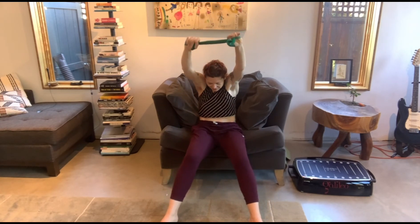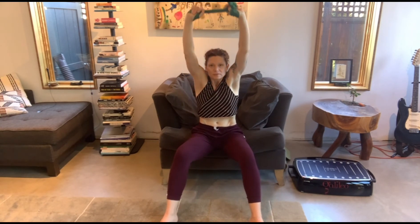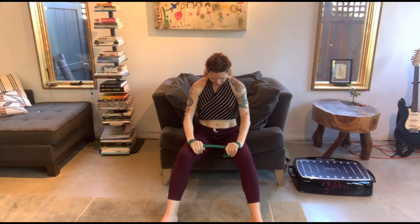Let's try this again with our hands up above our head. Inhale, take the hands up, and pull the band apart. Exhale, keep them up, and now let's flex and extend our whole spine. Inhale when you need to, then bring the hands down.